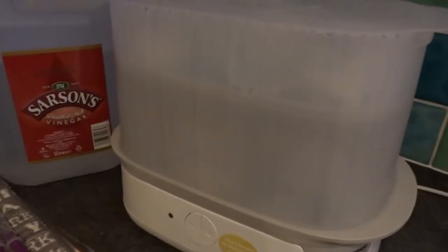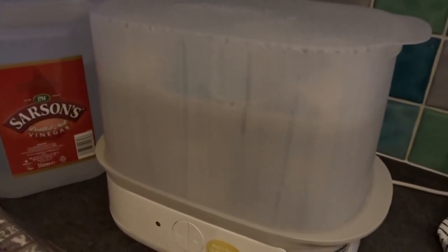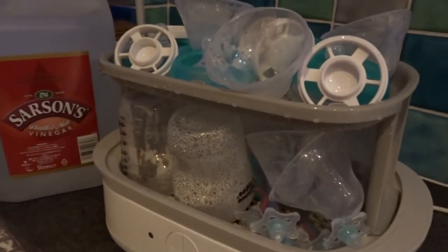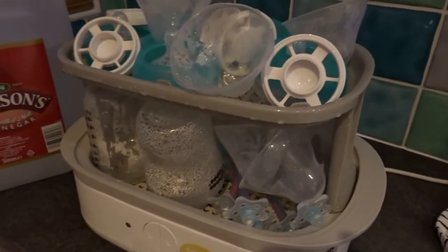It's now finished, the light is now turned off. Just leave it for about 10 minutes to cool down, then you can move the lid and take all your bottles out. As you can see, everything has been sterilised, so I'm going to make up these bottles now and then put it on again. And that's the steamer.